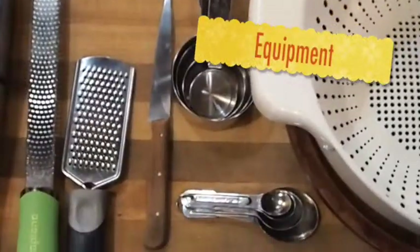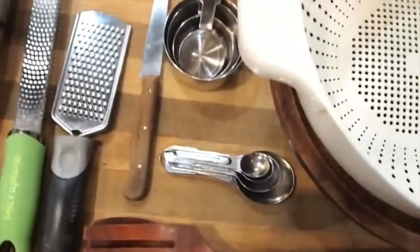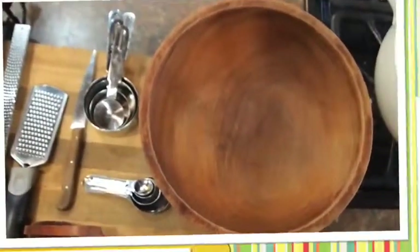A grater for the salad. You're going to need a knife, salad tongs, a measuring spoon, probably a measuring cup. This is what I'm going to drain the kale in. Then you need a nice big salad bowl.